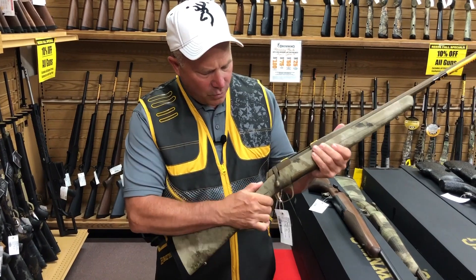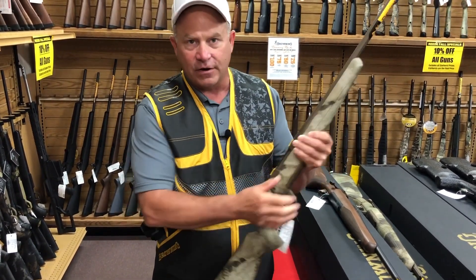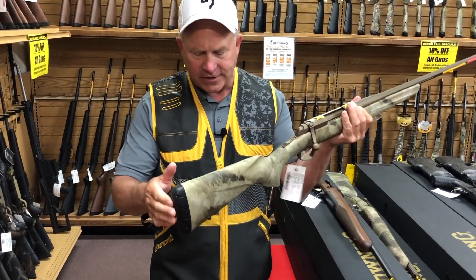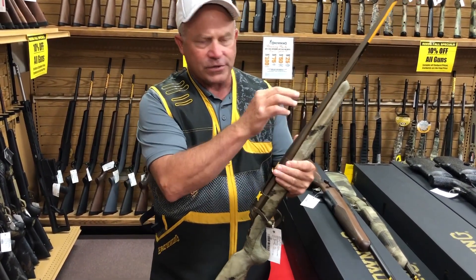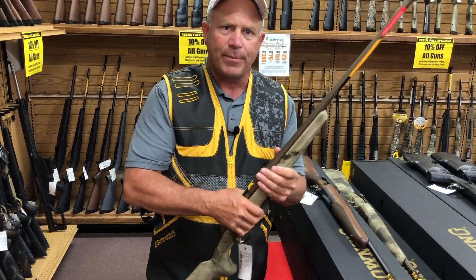Very fast to cycle. While it's on safety, you can unload it, which is a great feature. Excellent recoil pad. It's a free-floated barrel, so if your barrel heats up, it won't hit the stock, and it won't change your point of impact.